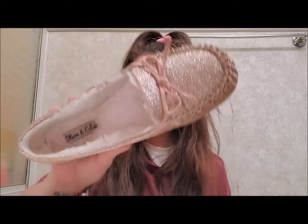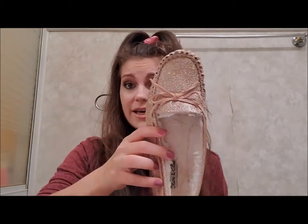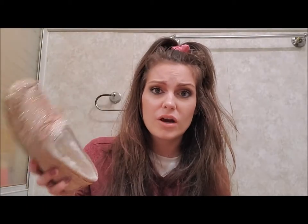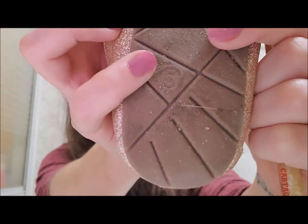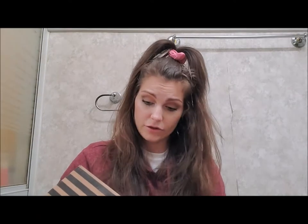I wanted to show you my new moccasins. These are adorable and also came from DSW. These are actually kids' moccasins, but a children's size 5 is actually a women's size 7, and that's the shoe size I wear. So this was absolutely perfect — it says right here, size 5. They fit me really, really great. They're super comfy and were really cheap compared to women's moccasins.